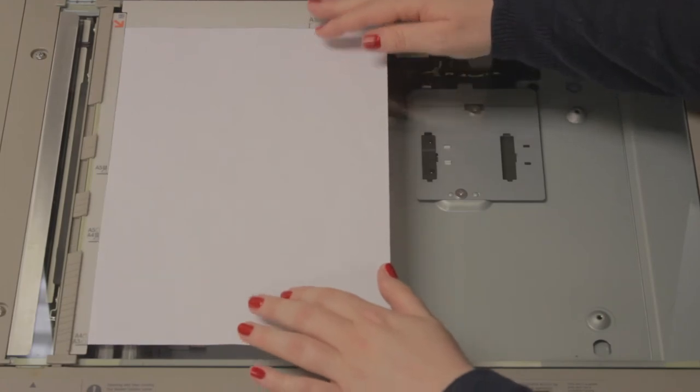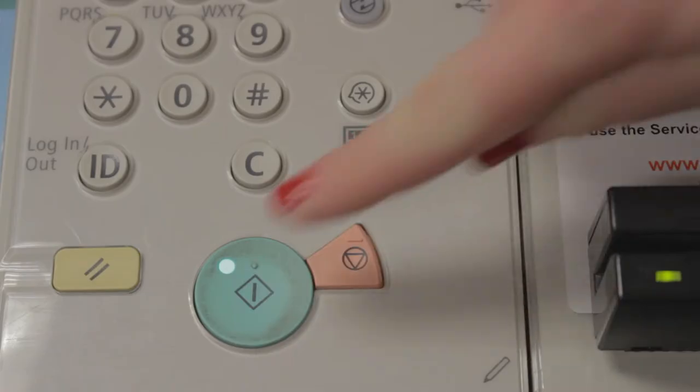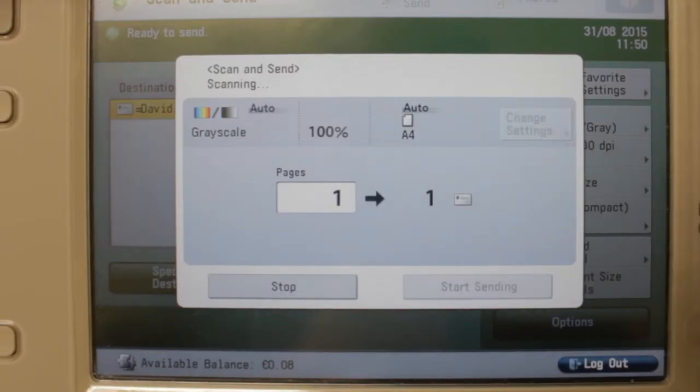Simply place the document face down on the glass and ensure that the document is within the guidelines as shown. Once you are happy that the document is in position, simply press the green button.